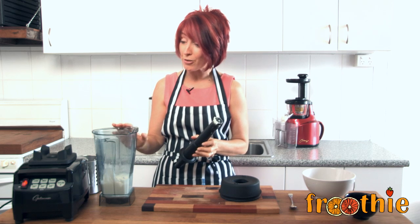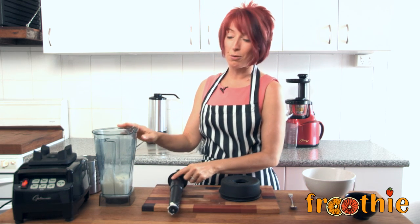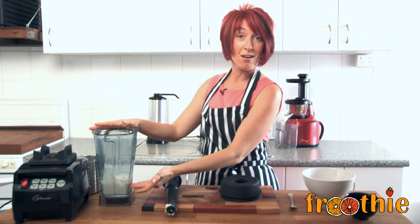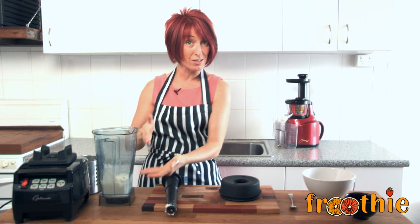This can be done in the optimum 9200 and the 9400. The key to using the optimum as a food processor in this kind of task is making sure that you add enough ingredients. You can't fill the jug all the way to the top because there's no liquid, so it won't turn over.